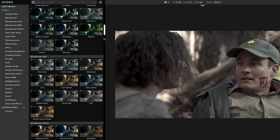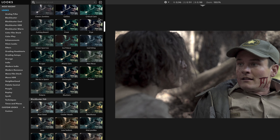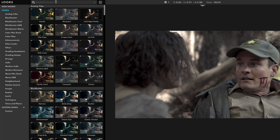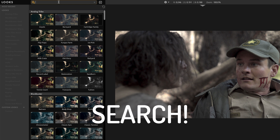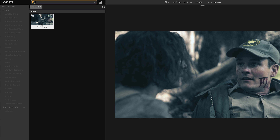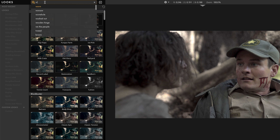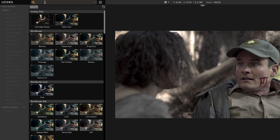We have a truly overwhelming set of presets available now, so much so that we've added a really important new feature: Search. I can search for a look by name, like Greyhound. But that's actually not what's really great about this. What I can do is search by the feeling, like 'warm', and I'm going to start to get a bunch of warm looks.